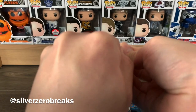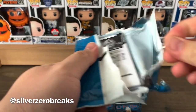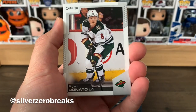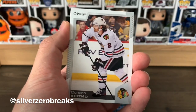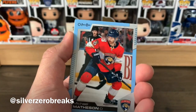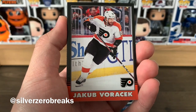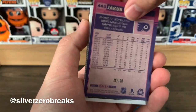We have Zdeno Chara — my arch nemesis — Ryan Donato, Zemgus Girgensons, Duncan Keith, a retro of Joe Pavelski, and a blue border of Michael Matheson. Then we have a black border of Jakub Voracek — terrible centering on this one — also numbered to 200. So that's two black borders we're supposed to get in this box.